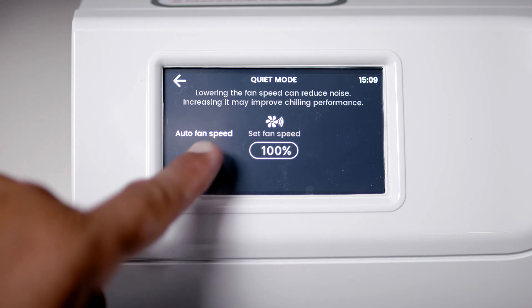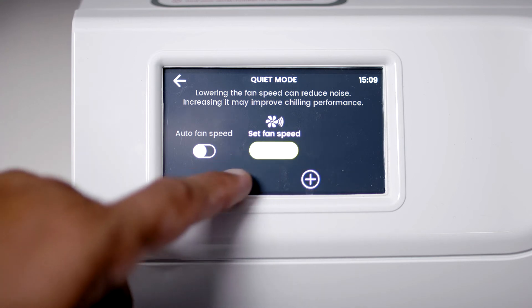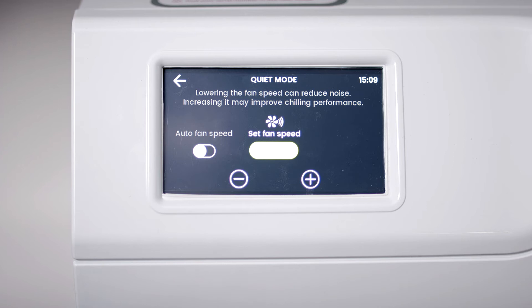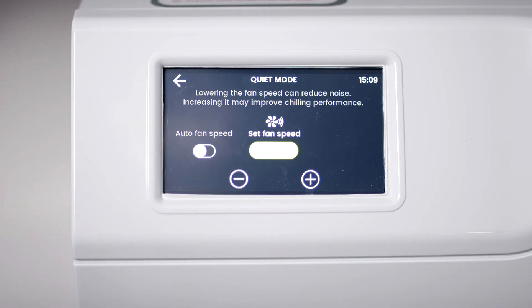Quiet mode lets you adjust the fan speed that is used as part of the chilling process. Your two selections are Fan Speed 100% or Auto. You can select an automatic intelligent fan speed adjustment, which automatically adjusts the fan speed between 100, 75 and 50%, making the HydraTap G5 quieter during low use.